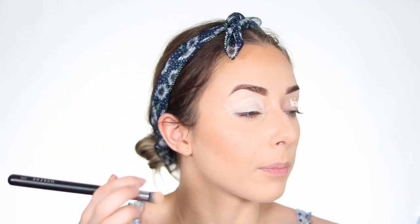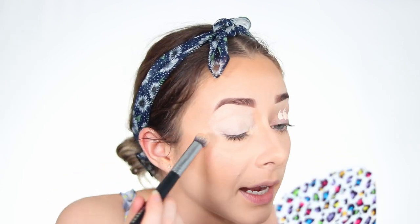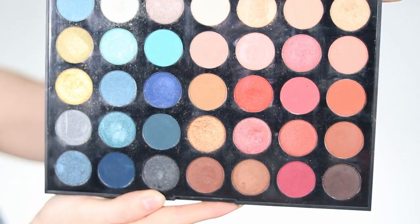Since I want rounded waves rather than a sharp liner look, I'm not using any tape today. My inspiration is this swimsuit — we'll take the 35H Hotspot palette and go into the blue areas. The palette is a little dirty but it looks very nice, and for this look we will focus on the blue shades.